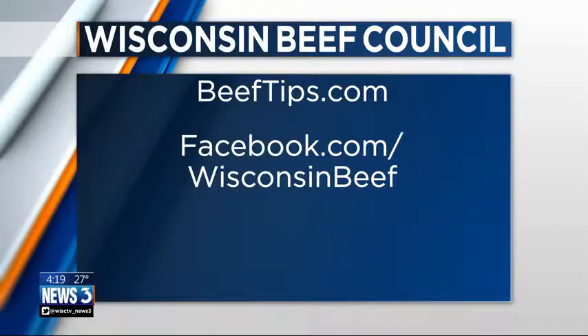Beeeftips.com is our website — click on 'As Seen on TV' and you'll find all our great soup recipes right there. We're on social media too: Facebook, Twitter, Instagram. And you could even use stew meat — brown it up, use that in here, and it would simmer for two hours in the soup. I was looking at your website earlier today — you have some good stew recipes too. We do — wild mushroom beef stew, which is one of my favorites. We have a whole soup, stews, and chili collection — if you click on recipes, they're all together.